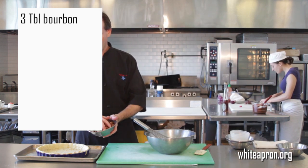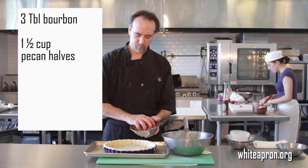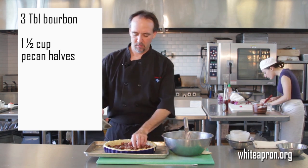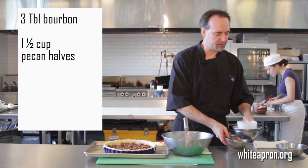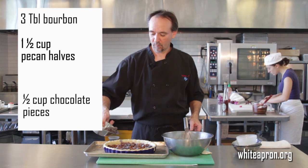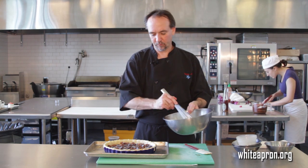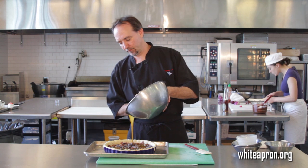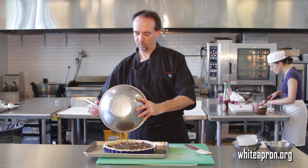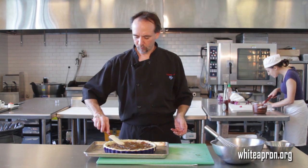Then I like to take the pecans and go ahead and put them right in the shell. That way you get a nice distribution. About a cup and a half of pecans works good — you can always go more if you like more. Get those mixed in nice and smooth. And then a little bit of chocolate — about a half cup of chocolate. Get yourself good quality chocolate; that's really the best. Then from here, we're just gonna pour it right on top.